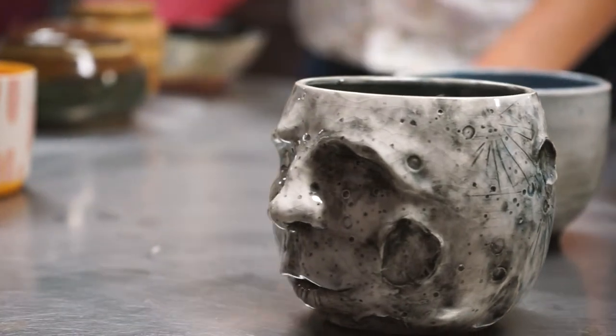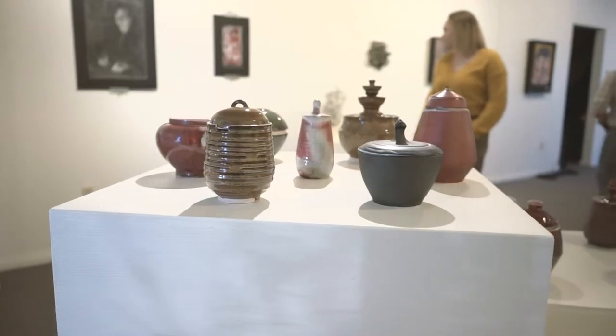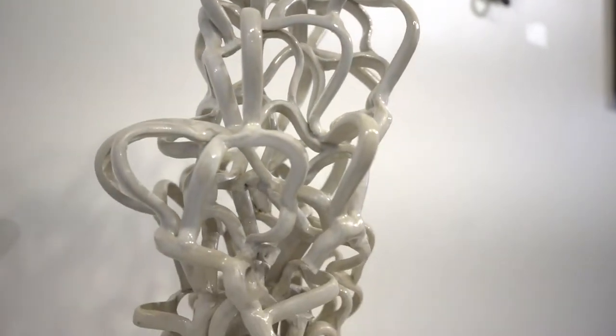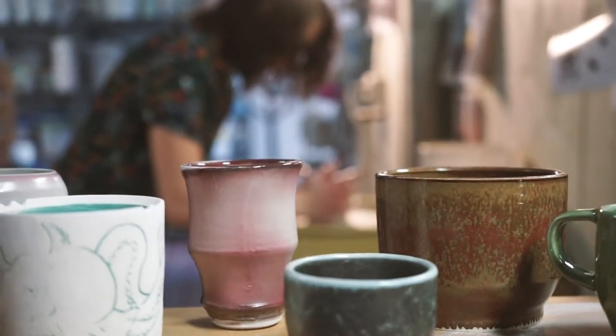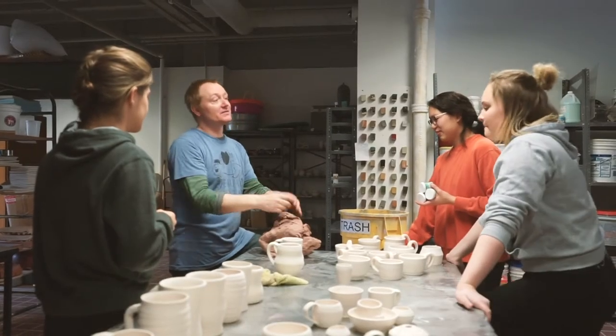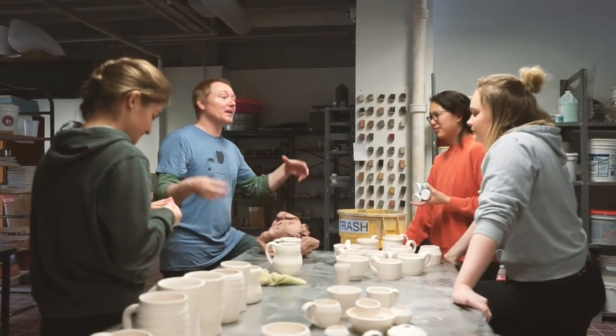It's not just about making pottery on a potter's wheel. It's installation work, it's conceptual work. It doesn't always have to be functional to be interesting. So we do a lot of different things — it's not just about utilitarian aspects, but it's really about developing concepts that the students have.